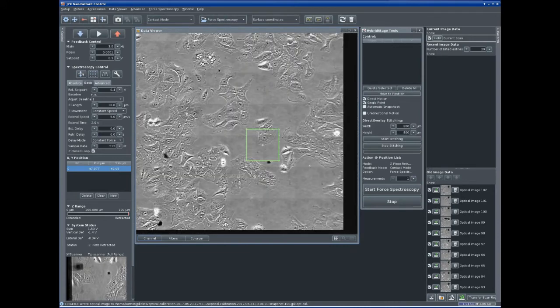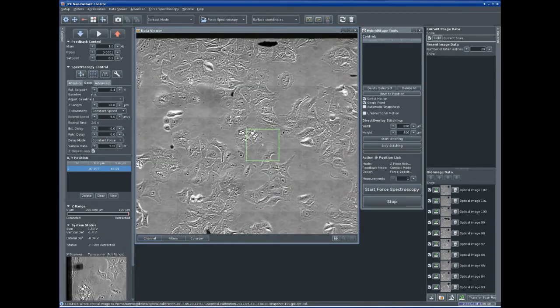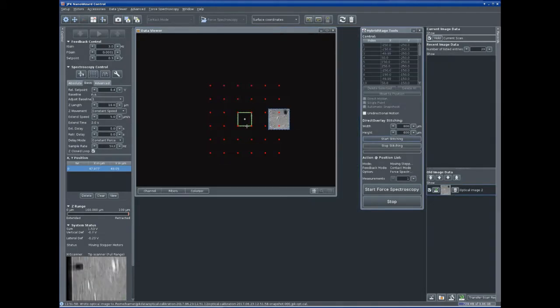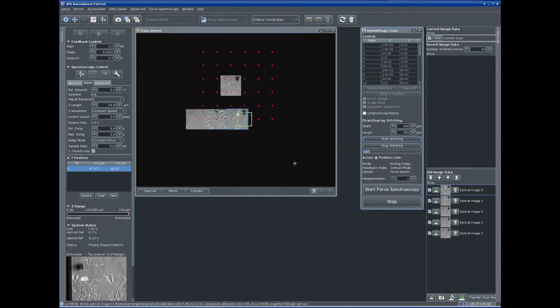It has an increased set range of 100 micrometers and a motorised unit for large sample movements in the millimetre range. Combined with optional scan ranges and the direct overlay optical tiling feature, the hybrid stage provides the flexibility you need to map and perform force measurements over large sample areas.